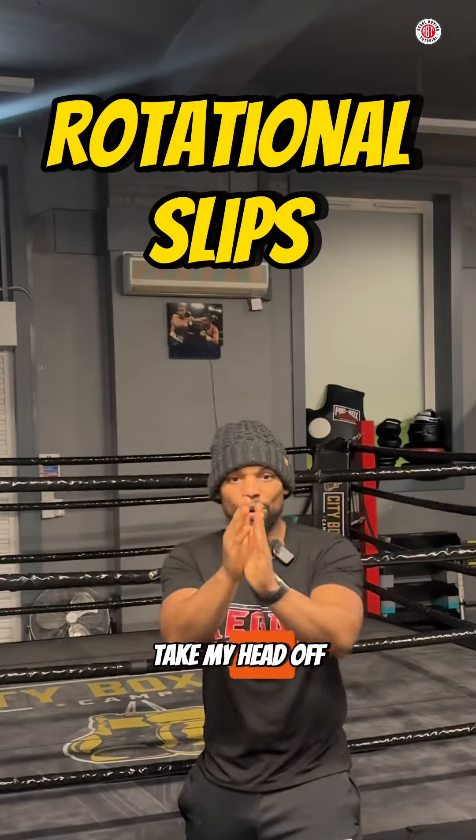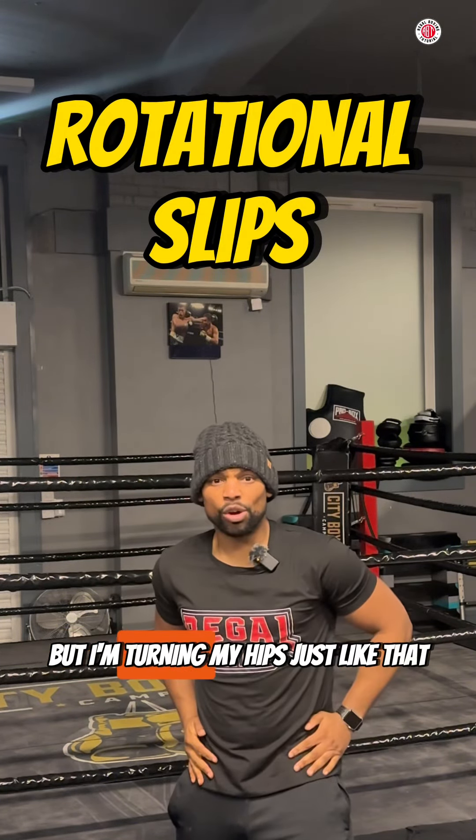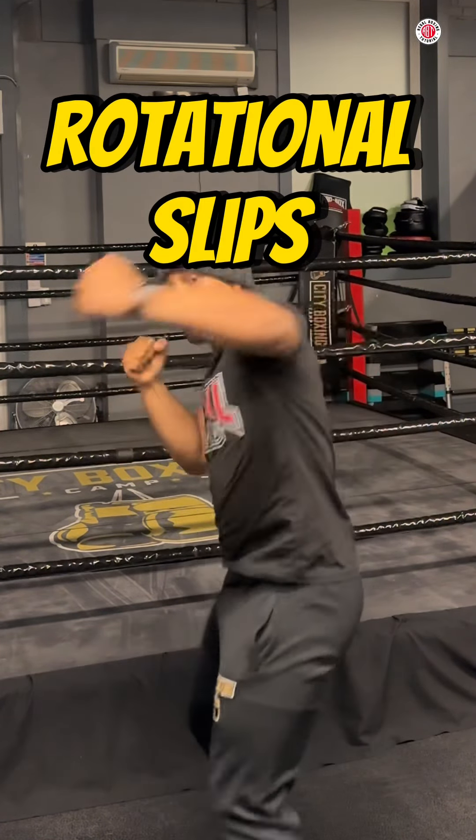Rotational slip — I'm taking my head off to land. A punch is coming towards me, I'm slipping towards my left but I'm turning my hips, just like that. It puts me in a favorable position so I can land the counter punch. Boom!